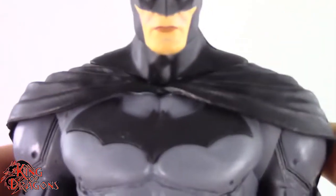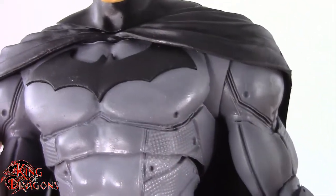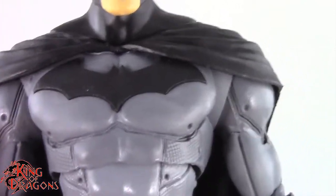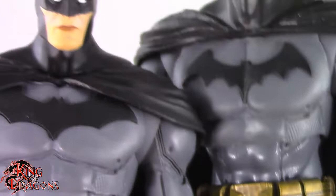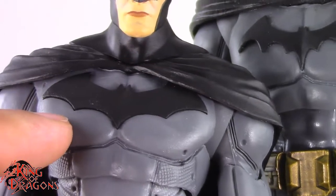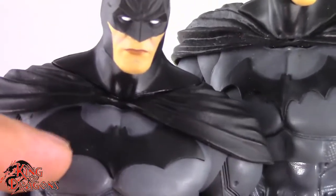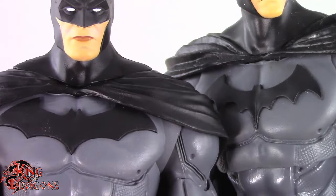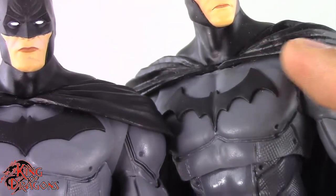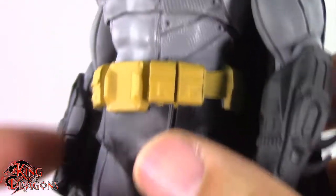Looking at the body, it's essentially the same body we got with the Arkham Asylum Batman, but they did tweak a few things. Just like in game, they modified his bat emblem — it's much broader, thicker, and only has two scallops, compared to the three scallops on the original going into the tail. They also redid his cape; on the original it made a straight line across his shoulders, while on this one the cape tapers and blows off to one side.